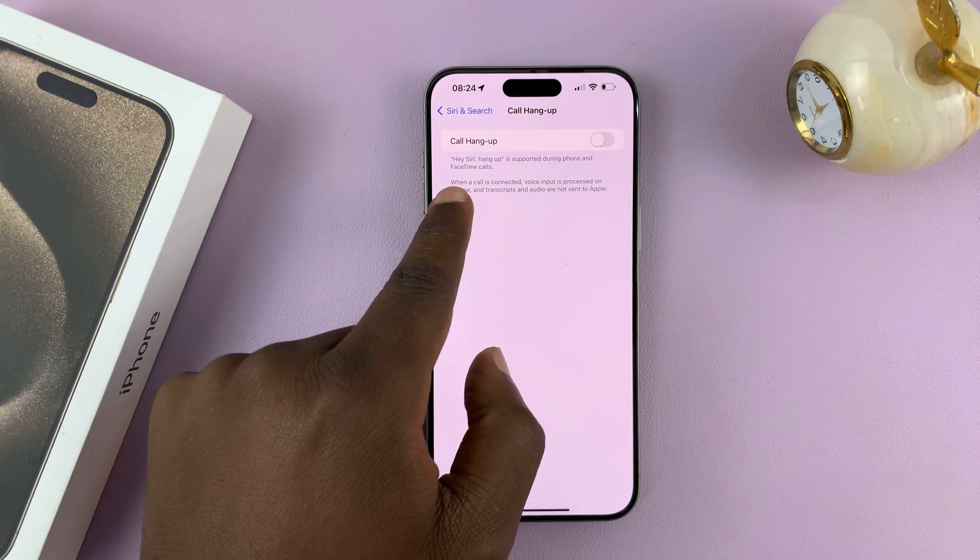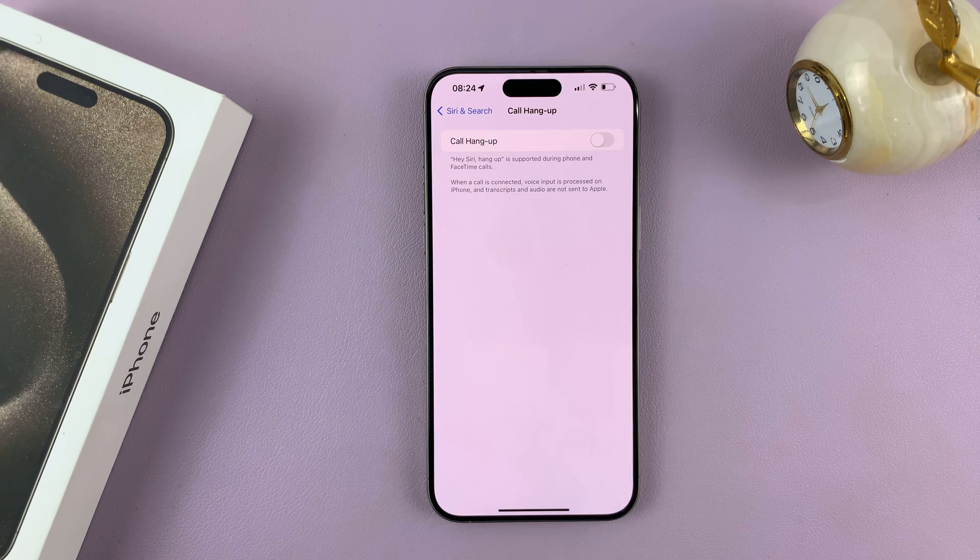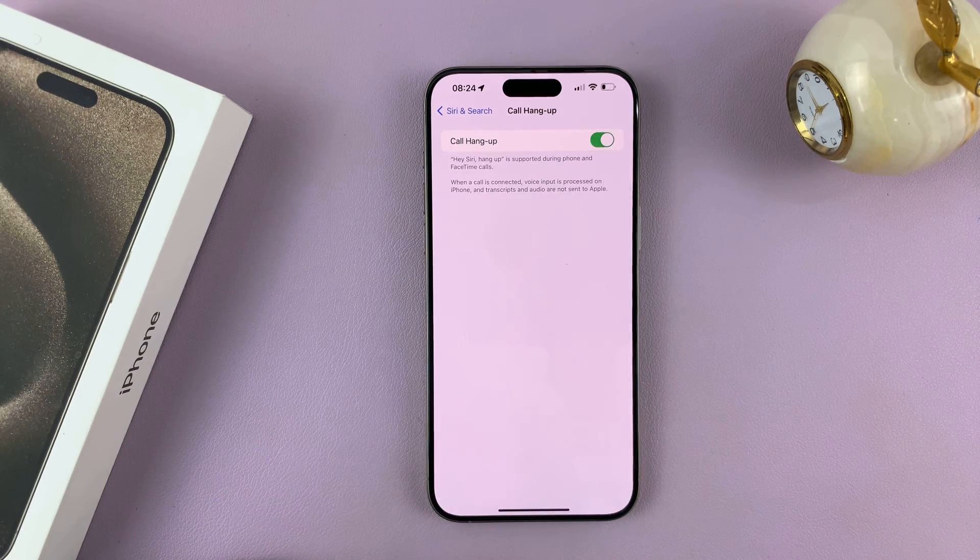Tap on it. It says you can use Siri hang up to hang up calls, so let's enable that option.